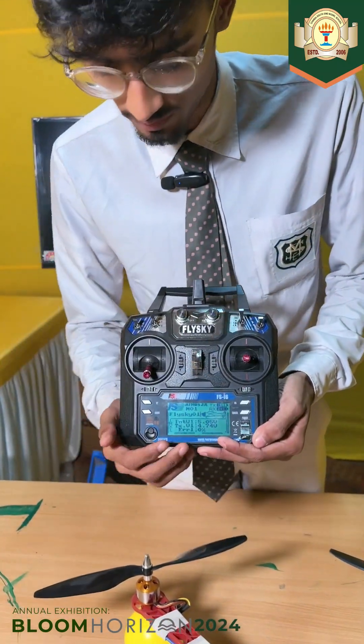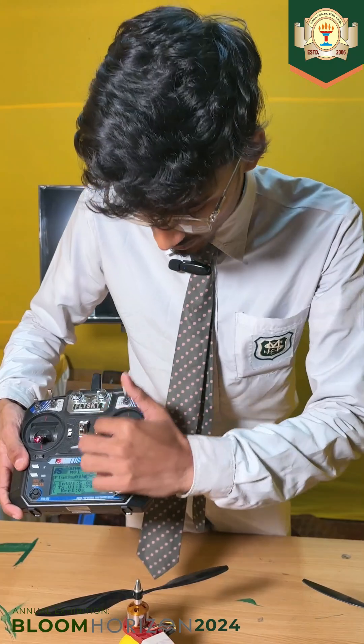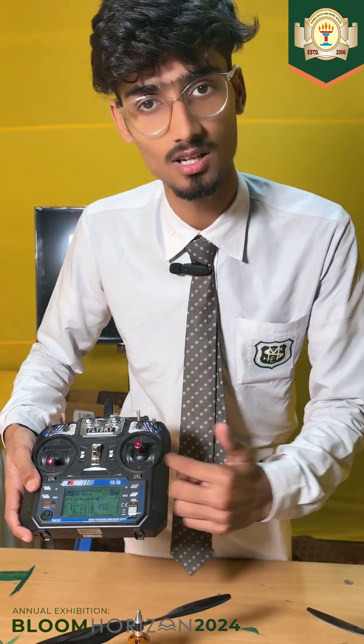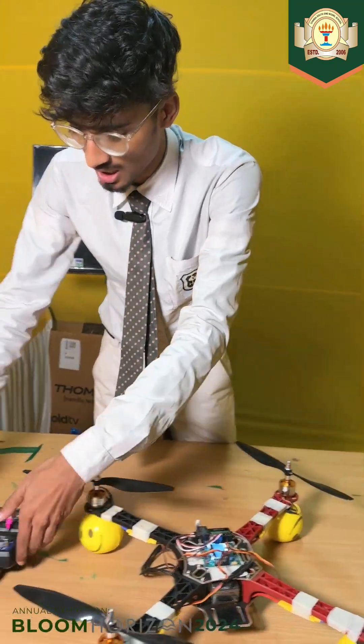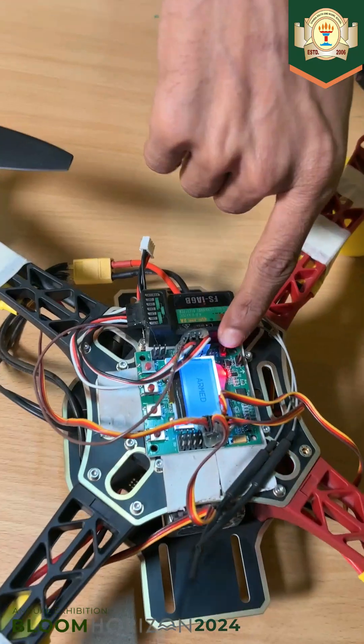Now coming to the control system, which is this remote control. This part is for the aviation function — elevation. This other part is for direction: backward, left, and right.